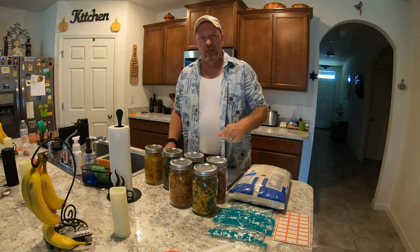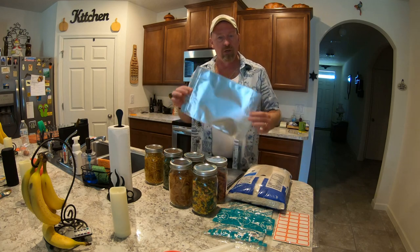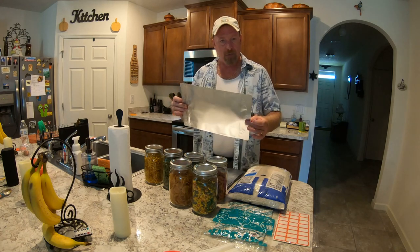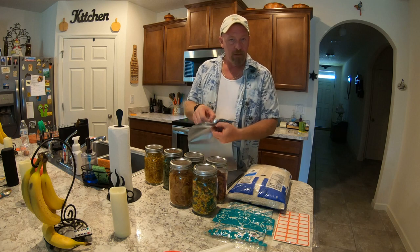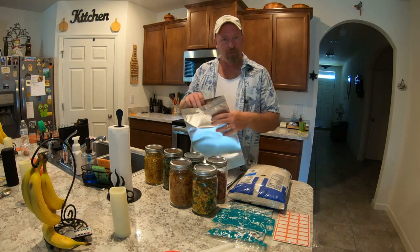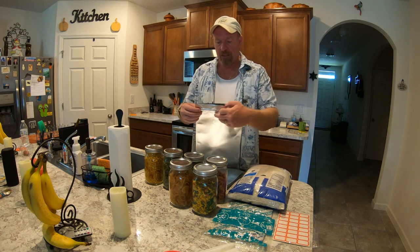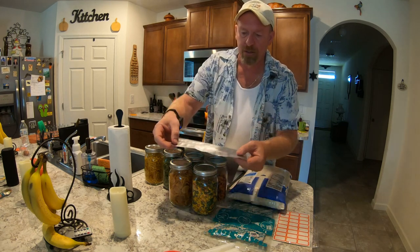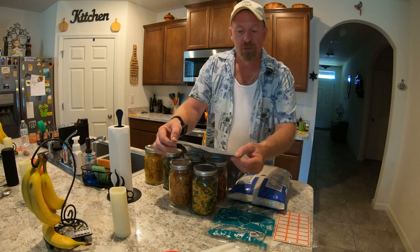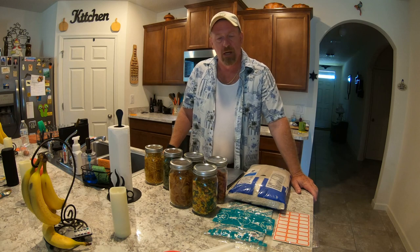So if you want to make some room, something you could do once you dehydrate all your products is go out and purchase yourself some good Mylar bags. These here are really cool because they have a Ziploc-style seal. You can put everything in here, add your oxygen absorbers, then seal it. I do not use a Mylar bag sealer — I use an iron.